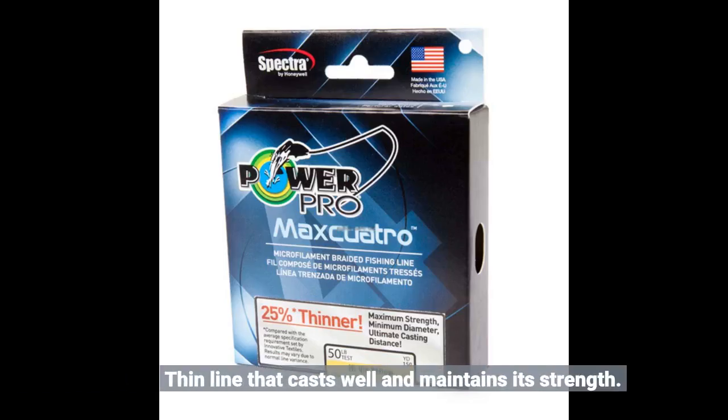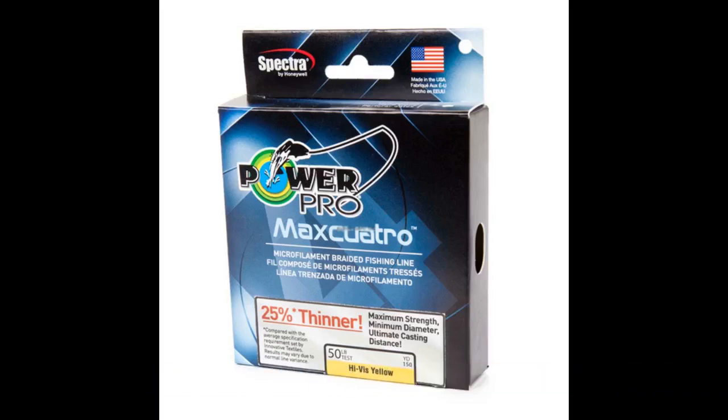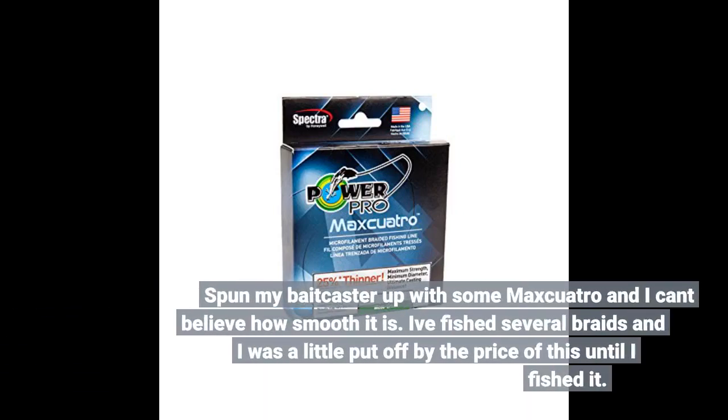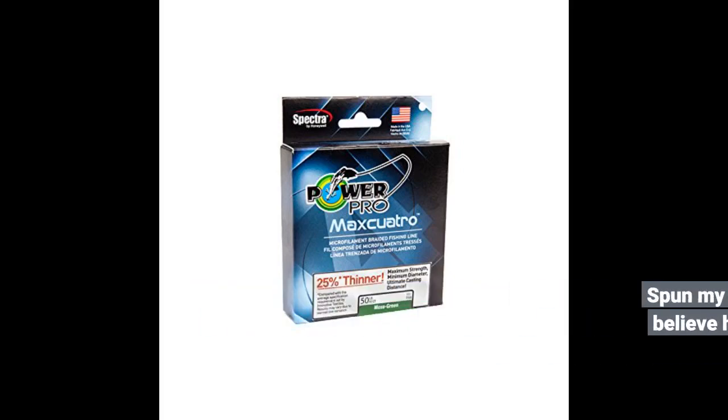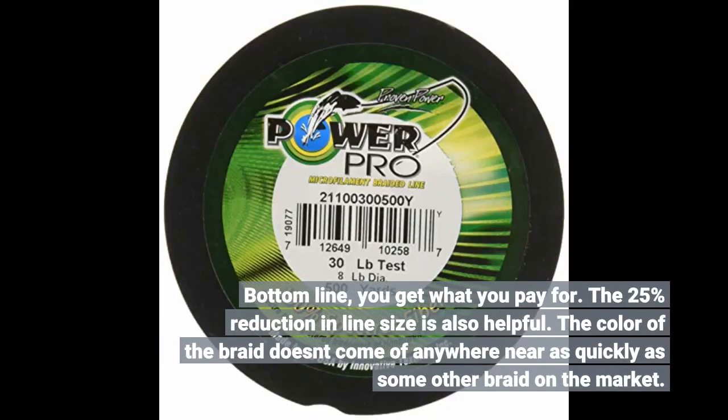Thin line that casts well and maintains its strength. Spooled my baitcaster up with some Max Quattro and I can't believe how smooth it is. I've fished several braids and was a little put off by the price until I fished it. The bottom line: you get what you pay for. The 25% reduction in line size is also helpful, and the color of the braid doesn't come off anywhere near as quickly as some other braid on the market.